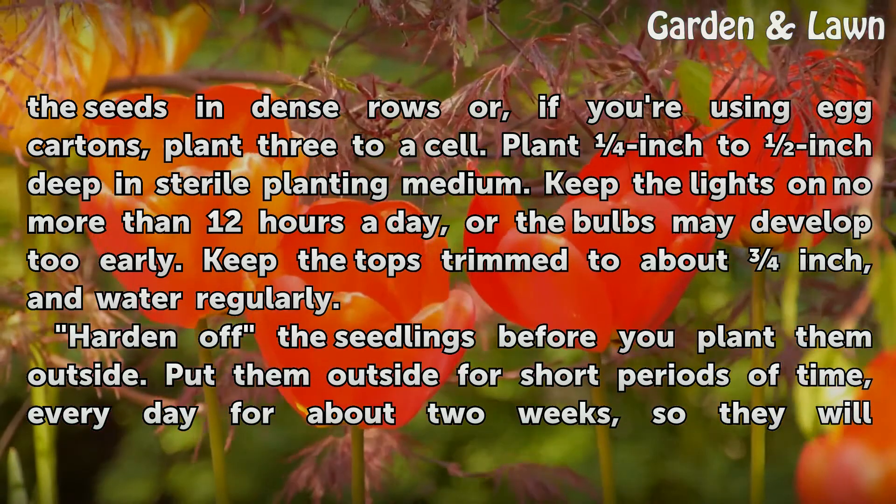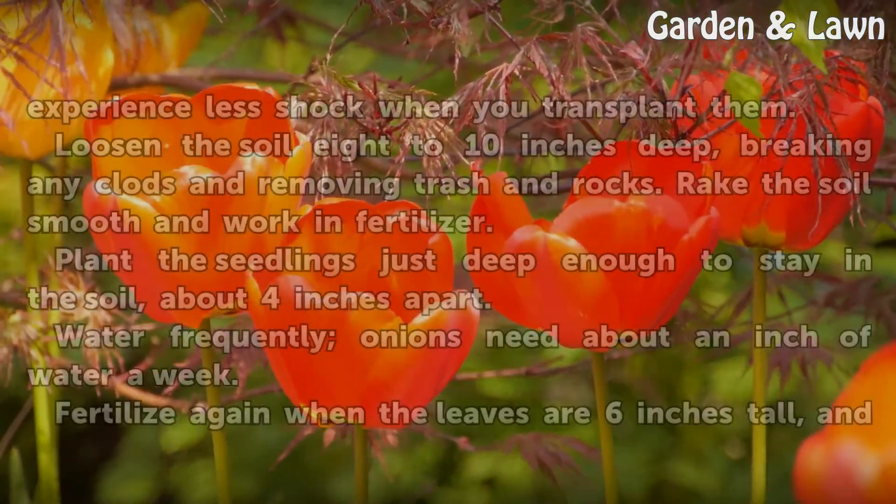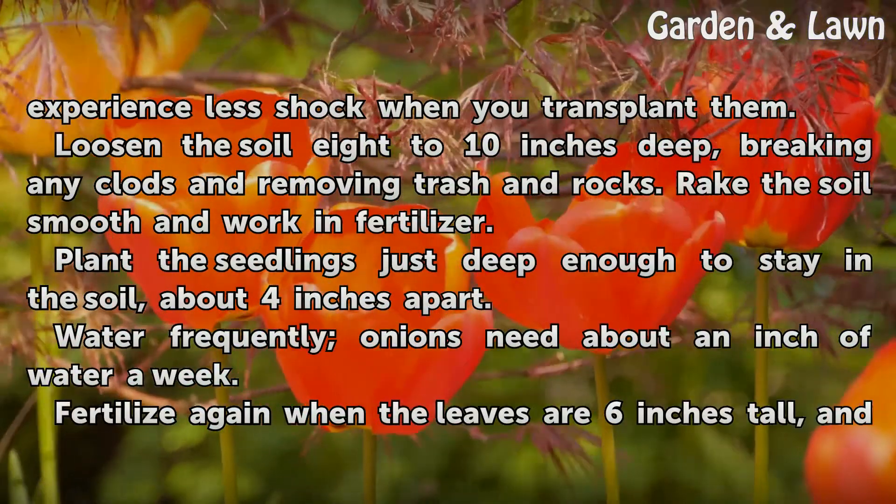Harden off the seedlings before you plant them outside. Put them outside for short periods of time every day for about 2 weeks, so they will experience less shock when you transplant them.